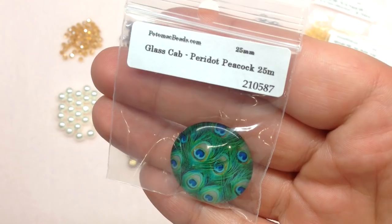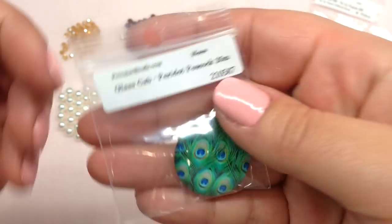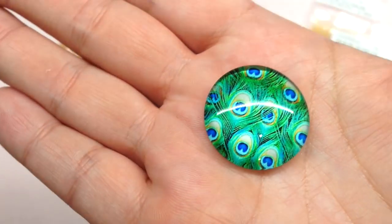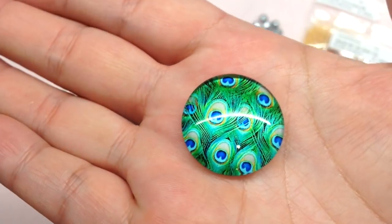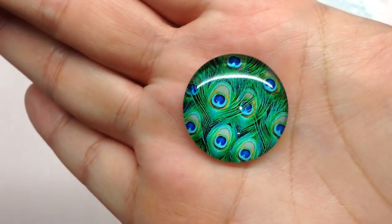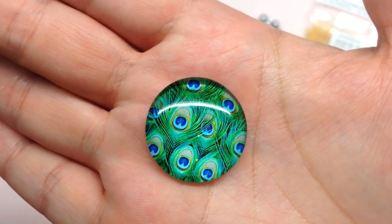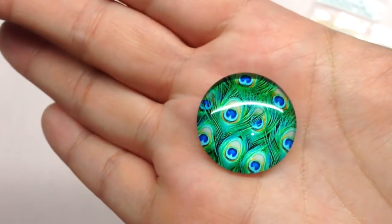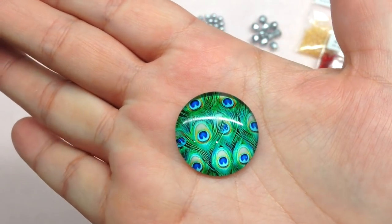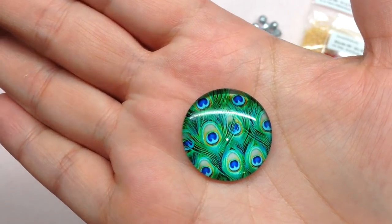Last but certainly not least is a bag containing an insanely beautiful glass cabochon in peridot peacock — a 25-millimeter glass cabochon. The peacock design inside is gorgeous and it absolutely glows. The colors are so vibrant: a pop of cobalt blue, electric green, even a little bit of gold. Just imagine what that would look like beaded around and set off inside a gorgeous bezel — I can't wait to play with that.